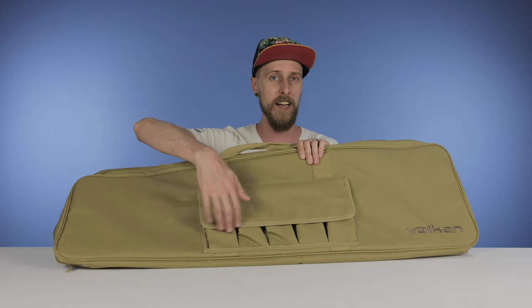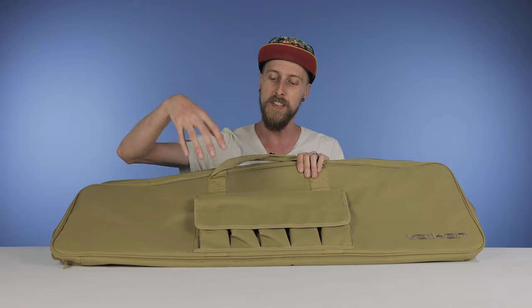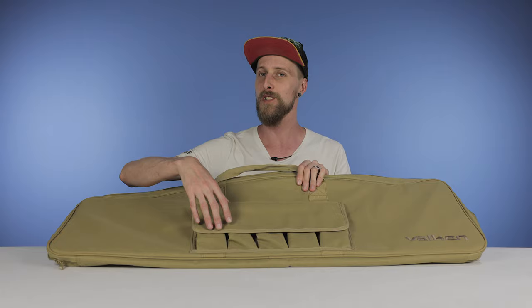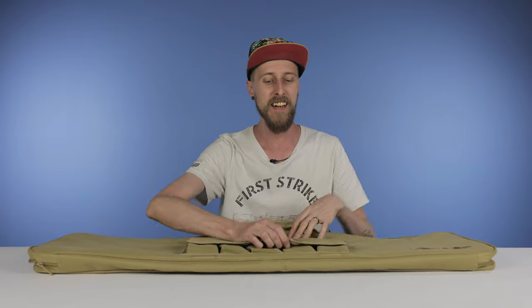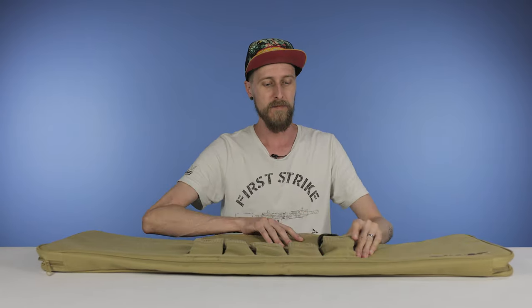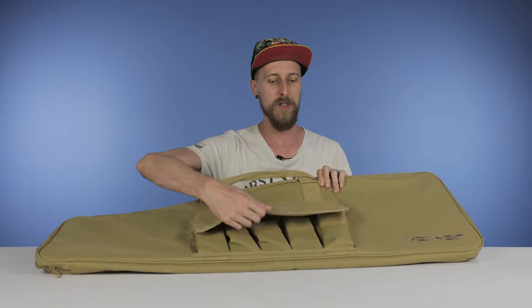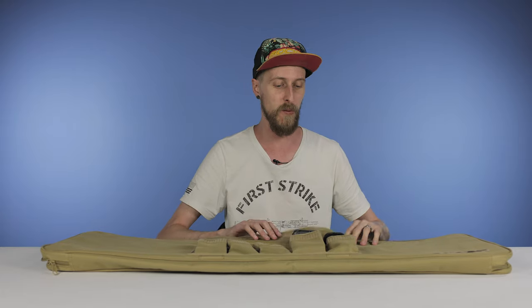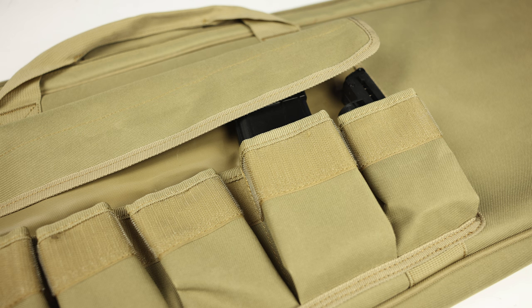It does have these extra pockets on the front. They can hold magazines, as long as the magazines are small. A pistol mag will fit in no problem and close no problem. Unfortunately, rifle mags — like for a T-15 or an MG-100 — don't really close with those. So keep that in mind. If you need it to carry rifle mags, you'll have to find another way to do it. But pistol mags or short mags, they'll fit just fine.